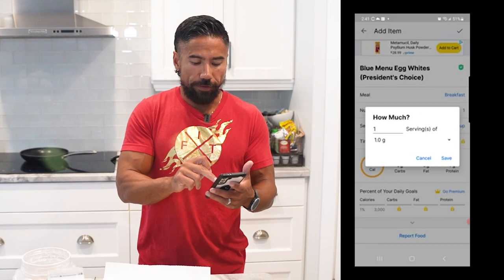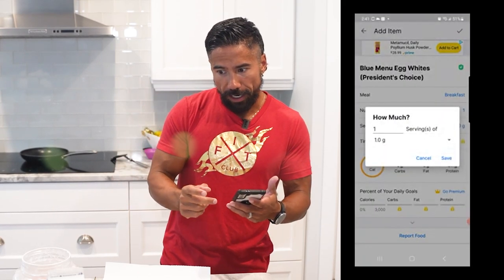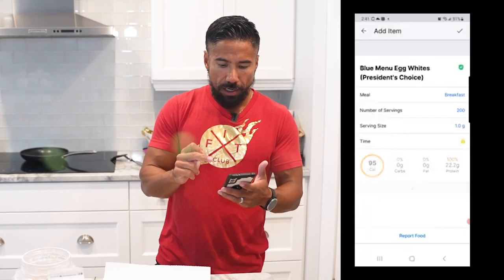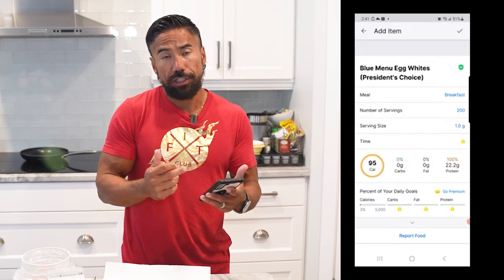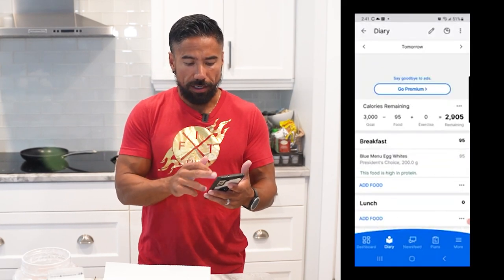I change the serving to one gram. One serving of egg whites is one third, but I usually like to do 200 grams of egg whites, which gives me 22 grams of protein. Then I go to the top, hit the check mark, and that's plugged in.